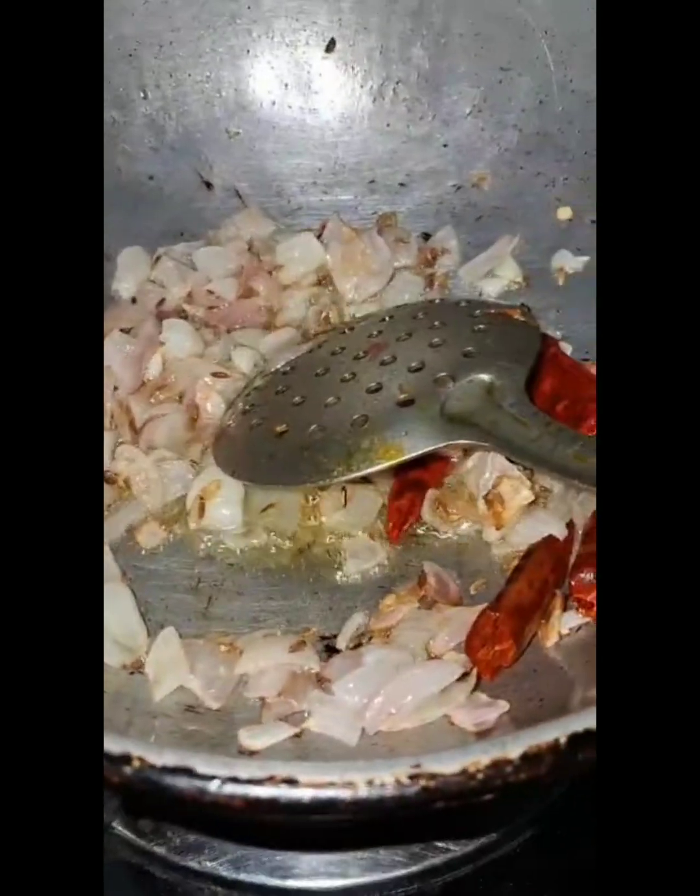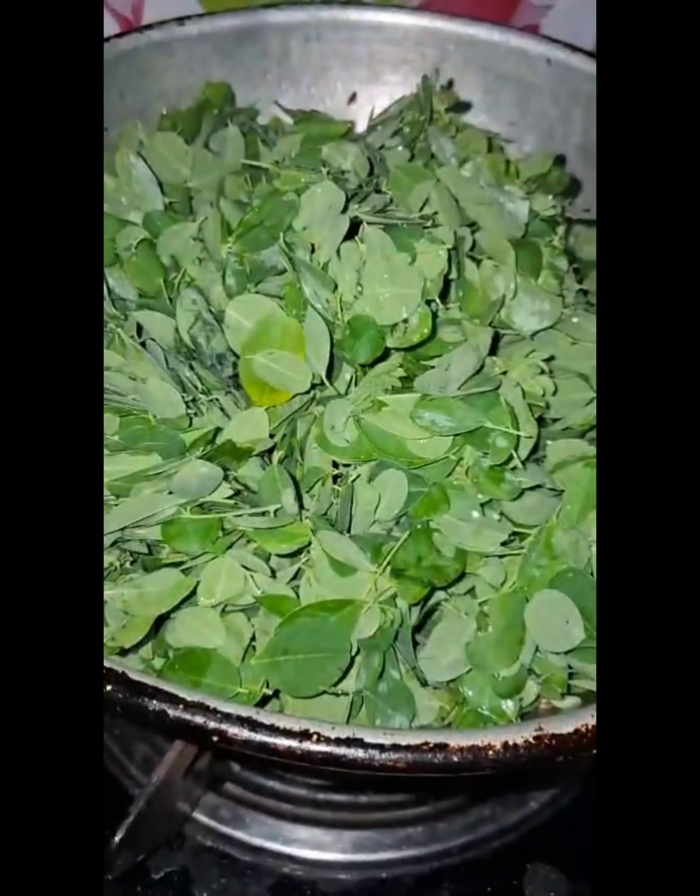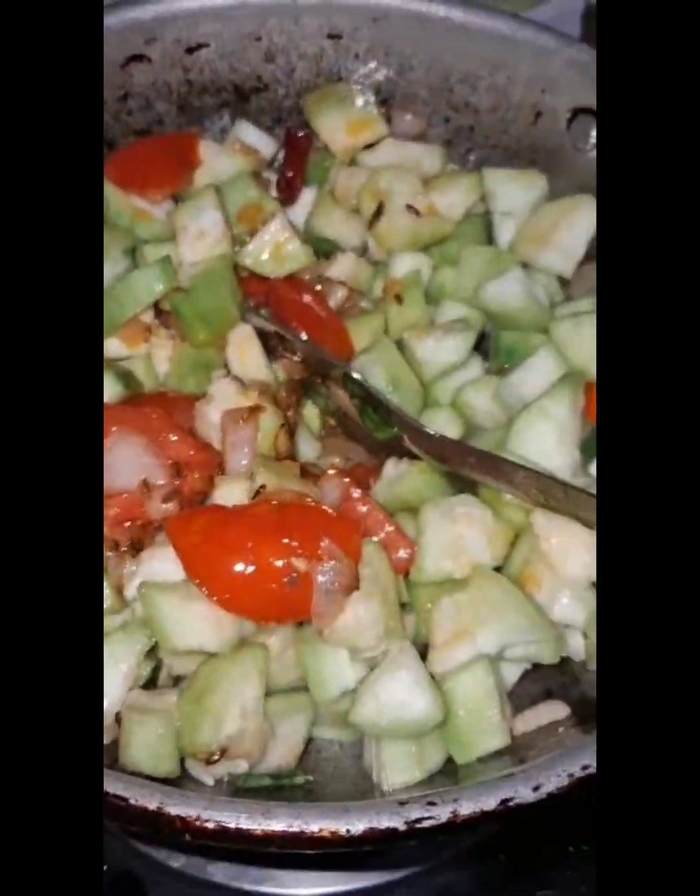These are very nice and smooth. We are ready for a bowl. I have a bowl and it's ready.